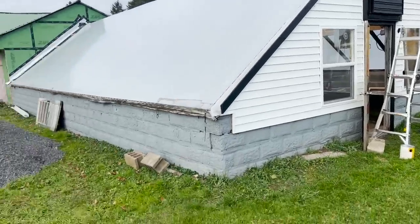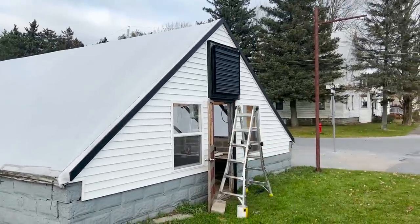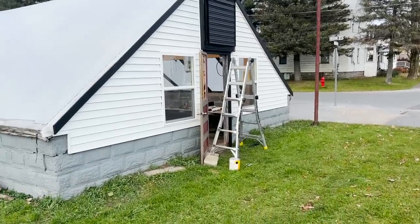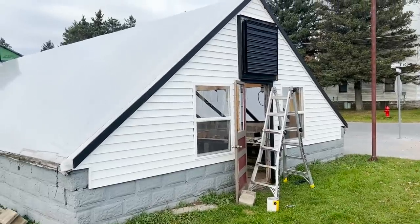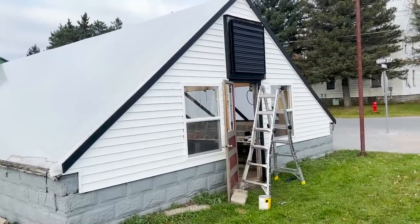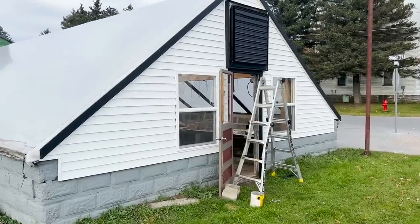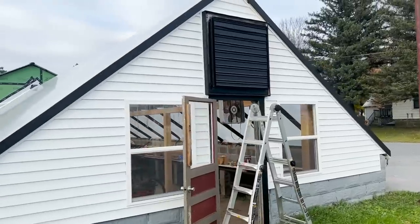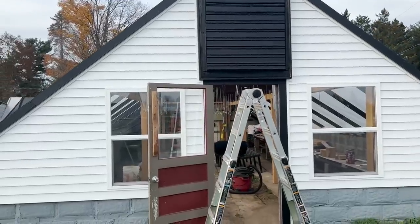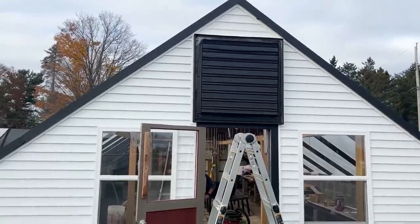There's something that's been bothering me for a long time. I told my husband and my cousin that I wanted this fan white, and they misunderstood me and thought I wanted it black. I definitely did not want it black. I felt bad because they did all the work to make it black, but I can't do it - I want it white. So I'm going to paint it so it blends in with the front of the house. It doesn't look horrible, but it's just not the look I was going for.